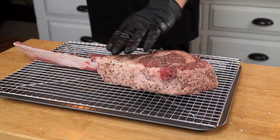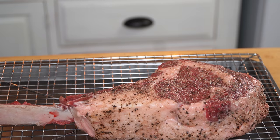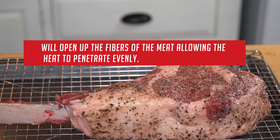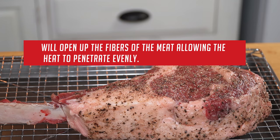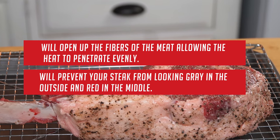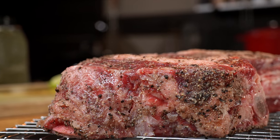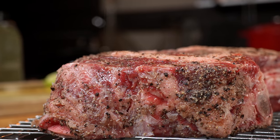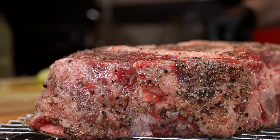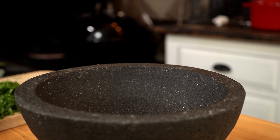Now it's time to let it rest. Leave it there on the table for 30 to 45 minutes and allow the meat to get to room temperature. That will do two things: one, it will open the fibers of the meat allowing the heat to penetrate evenly, and two, it will prevent your steak from looking great on the outside and red in the middle. We really want to get a steak that is evenly cooked from edge to edge, and resting at room temperature makes all the difference.